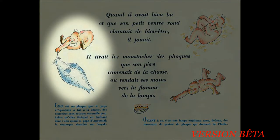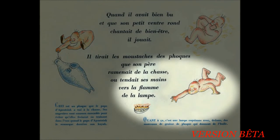Regarde à la gauche de l'image. Ceci est un phoque que le papa d'Apoussiac a tué à la chasse. Ses nageoires sont cousues ensemble pour éviter qu'elles freinent en traînant dans l'eau quand le papa d'Apoussiac le remorque derrière son kayak. Quant à ça, au bas de l'image, c'est une lampe Eskimo avec dedans des morceaux de graisse de phoque qui donnent de l'huile.